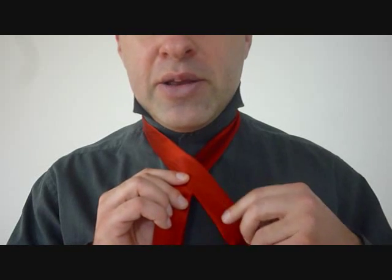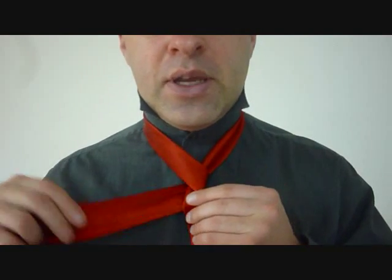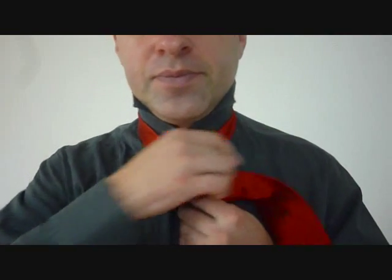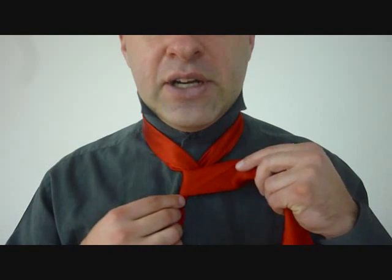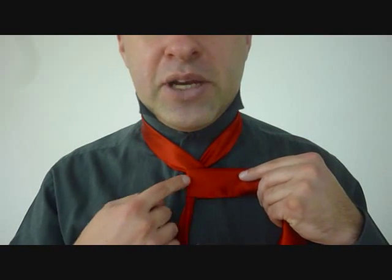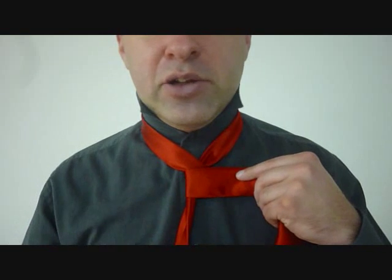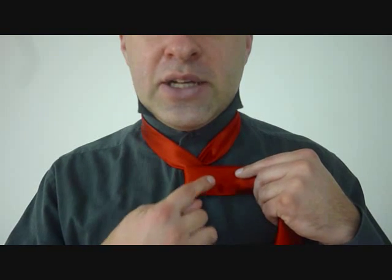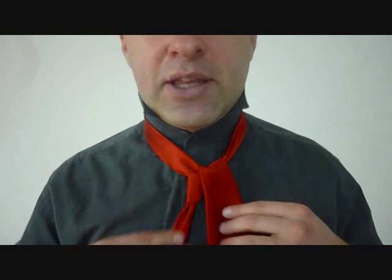From here we're going to take the big end and we're going to cross it over the little end. It's going to wrap around the back like so, and one more time in the front like that. Now, I don't want to have a tight knot here because I've got to eventually feed the big end down through here. We still have to make a loop on the side. Taking the big end, we're going to feed it up through the back of the knot, staying on the same side like that.